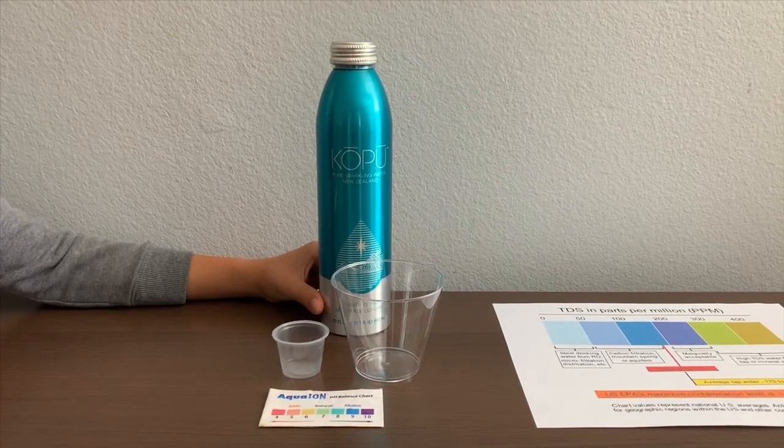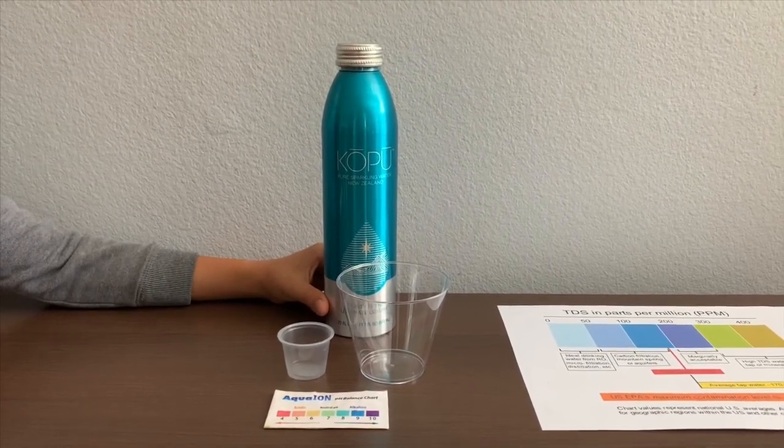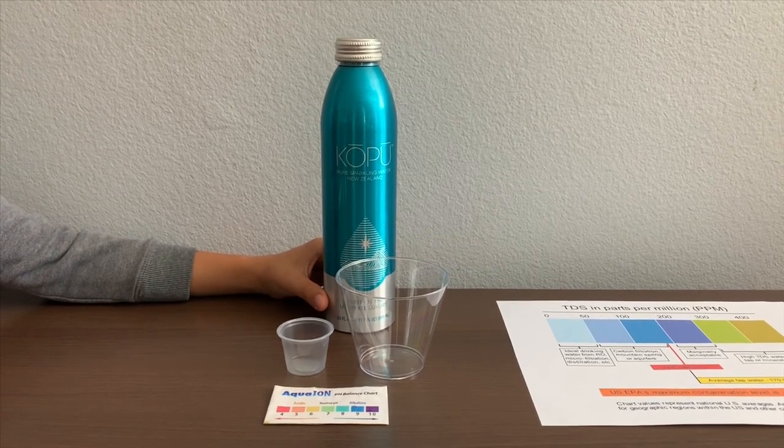This is Cocoa Pure Sparkling Water from New Zealand. It costs $2.99. Let's test the pH and TDS levels.